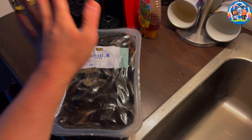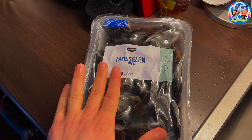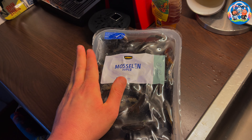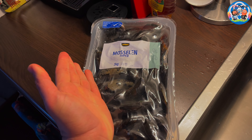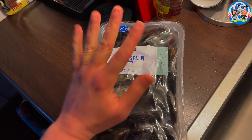Hey guys, welcome back to our channel. Today we're going to be making mussels - two kilos, perfect for two persons. This one is going to go into the healthy recipes playlist, which means it's adapted to have as few calories as possible. It's going to be about 567 calories per person if you do exactly what I'm doing here.